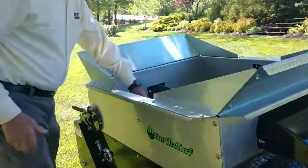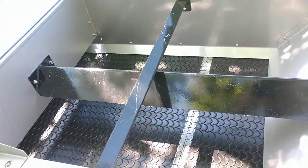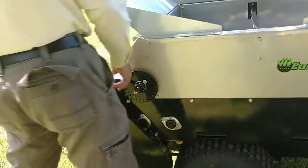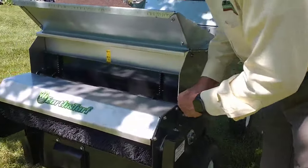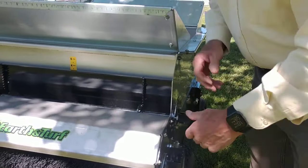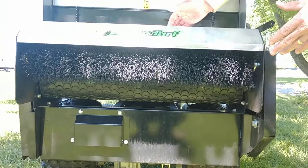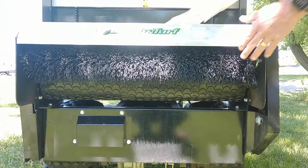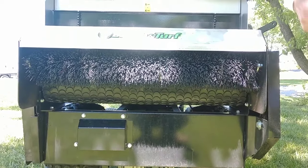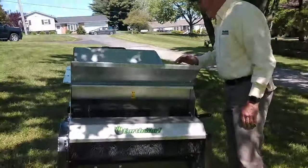Let's go around to the back of the machine. This is the conveyor belt — it's a neoprene conveyor belt that brings material back at 90 feet per minute. At the back, we've got a gate adjustment that goes up and down for different thicknesses you want to put on. The material coming off the conveyor belt goes to a brush, and the brush gently sweeps it off the belt and puts it into the canopy of the grass. You just keep moving until you're all done — that's how simple this machine is.